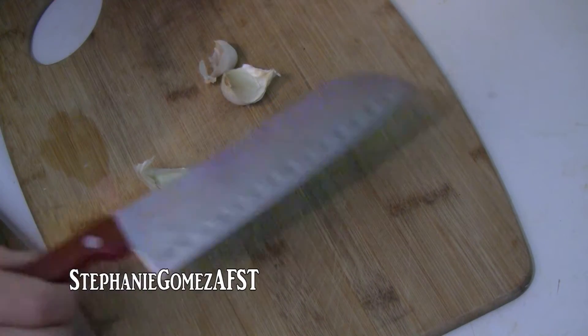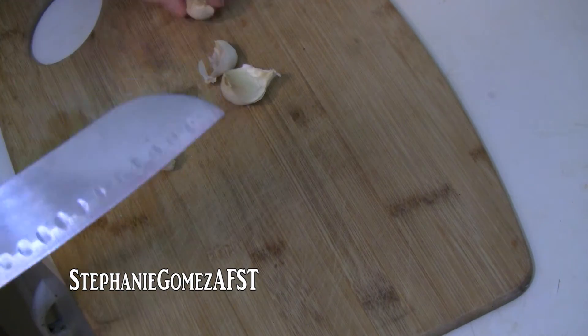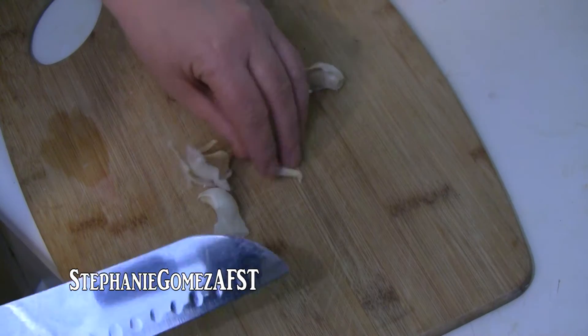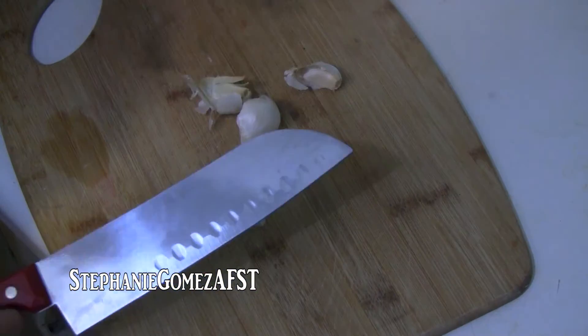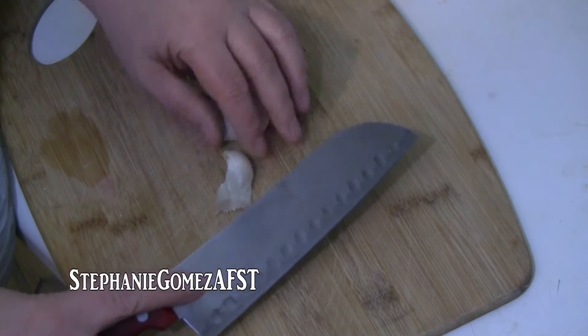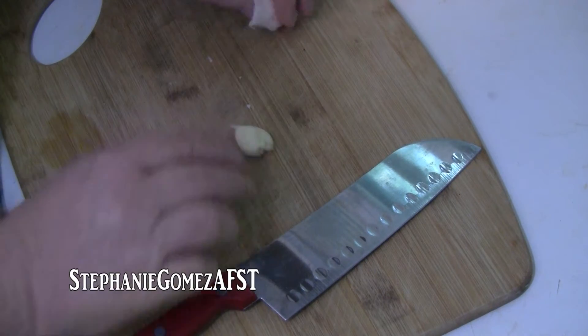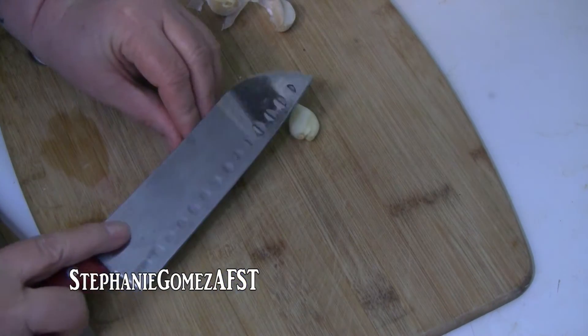The first thing we want to do to get our chicken ready for our enchiladas is I've got about four cloves of garlic here — one of them is kind of small but I couldn't find any bigger ones. Just whatever to your taste with the garlic. I'm going to take the husk off of them and then I'm going to chop them up.